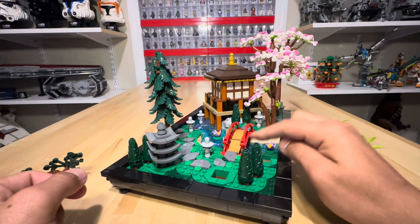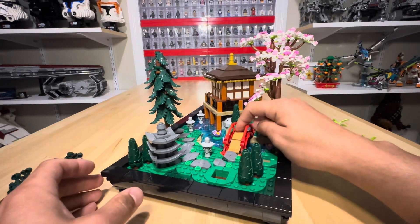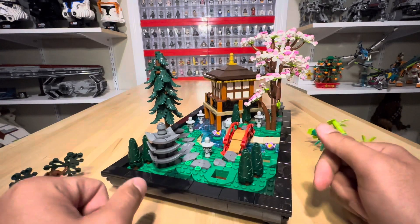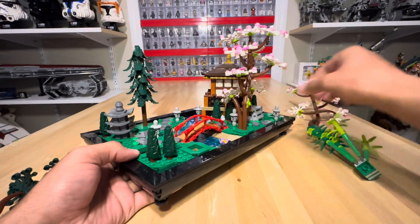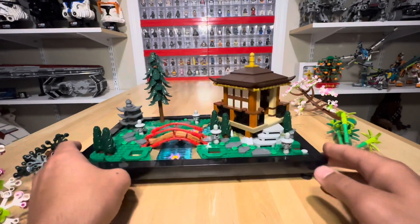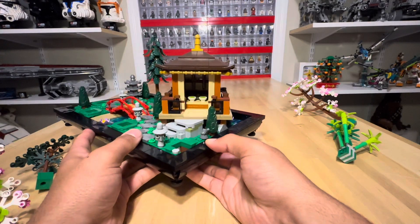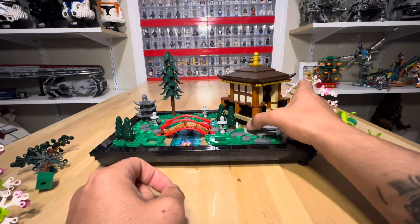This bridge looks stellar. I really like the building technique they used — it's like a suspension bridge, made with tension, and it works phenomenally. If we turn all the way around, you can see there is actually a tea set inside with green tea, and it looks really good. It's a very highly detailed set, and it is firm — it doesn't move or wobble.